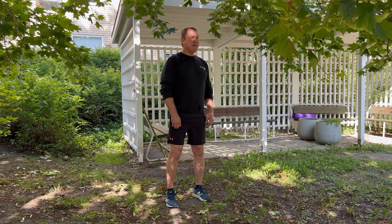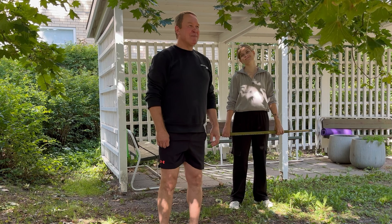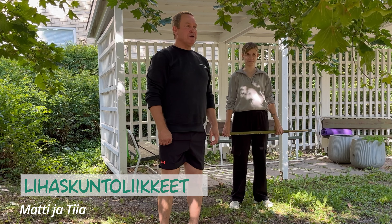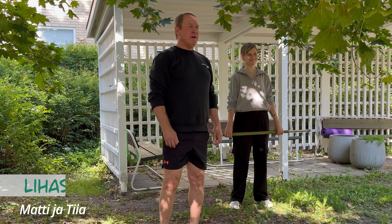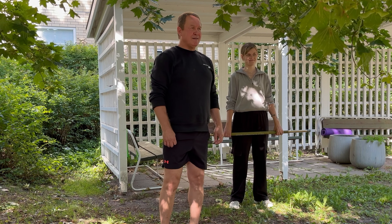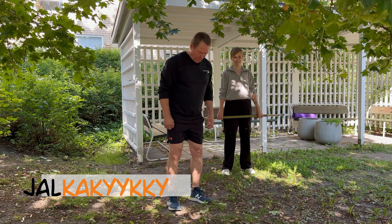No niin, tervetuloa nivelterveysharjoittelun pariin. Nivelterveyteen liittyy lihaskuntaharjoitteet ja liikkuvuusharjoitteet. Kohta tullamme näyttämään Tiian kanssa kumpaakin ryhmää, eli lihaskuntaliikkeitä ja liikkuvuusliikkeitä, eli venyttelyä. Mun nimi on Matti ja mä näytän nyt tässä lihaskuntaliikkeitä Tiian kanssa. Koska meikäläinen on vanha ja raihainen, niin näytän helpommat liikkeet ja Tiia nuorena notkeana näyttää vähän haastavammat. Eli on eritasoisia liikkeet, ja aloitetaan jalkakyykystä.